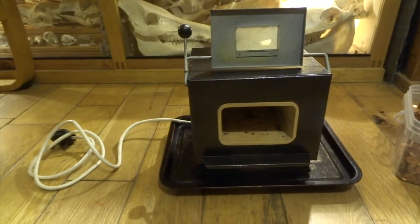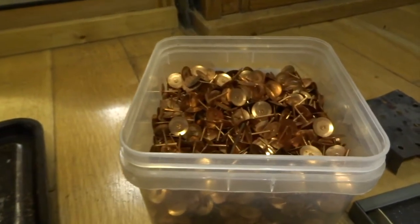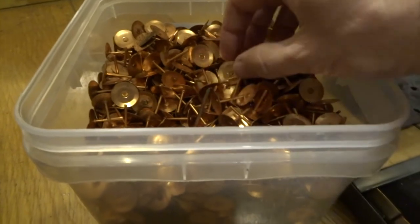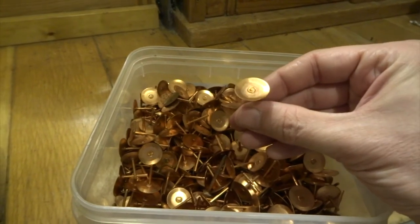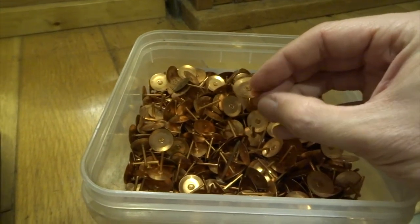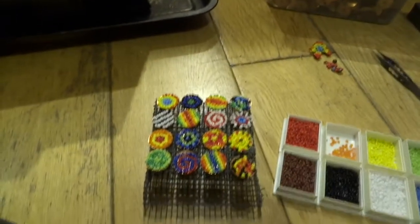I'm going to show you some enameling today. Enameling is really good fun — these little mini kilns get up to really high temperatures. I use these little copper rivets; I bought a massive box of copper rivets at a car boot sale for about £5. They give you a flat disc that you can put enamel beads into, and they've got long rods on as well that I can snip down afterwards.